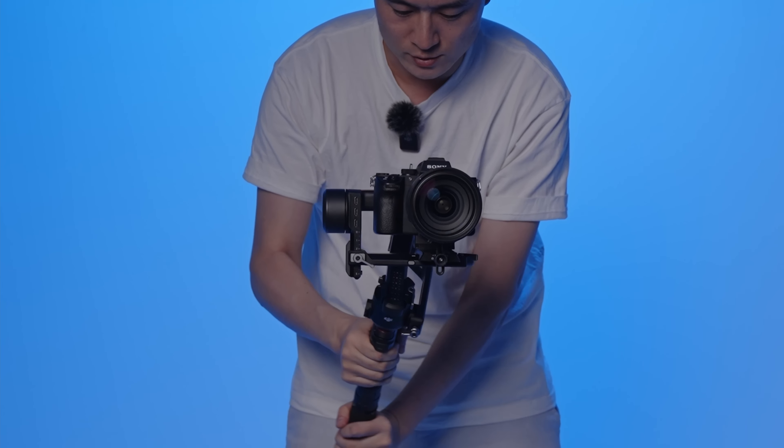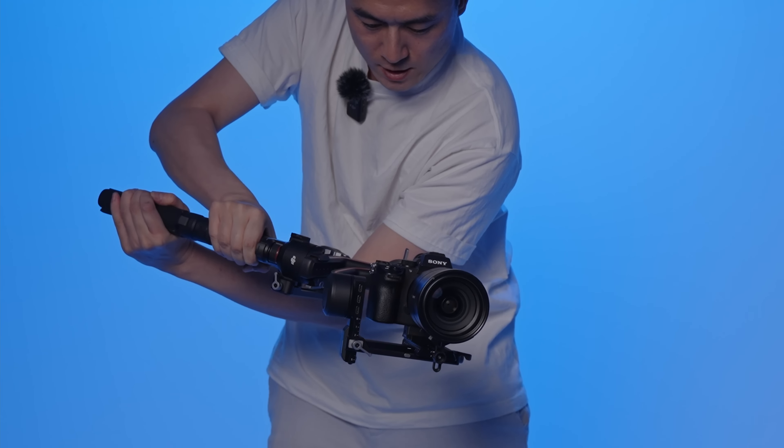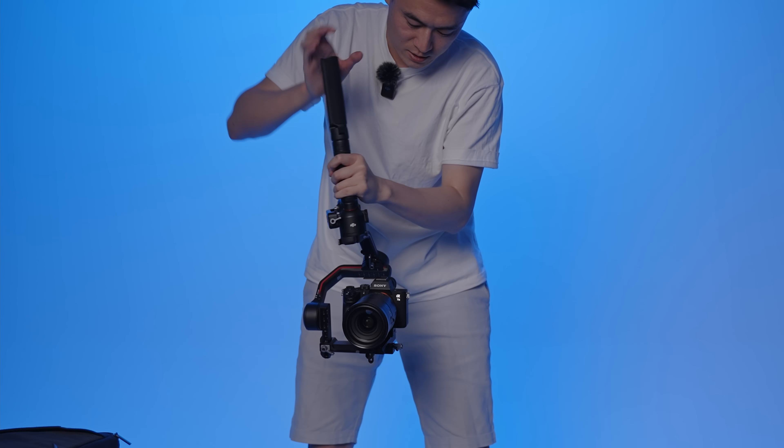Now how does it fare in the actual test? I did a previous test in my Chinese version, so I'm going to show you a couple of footages with voiceover commentary. This is a rotation test — we are pretty much at our limits going one way, but turning the other way it is very smooth with no vibrations from the motor. Double click is selfie mode; triple click reverts back to normal.